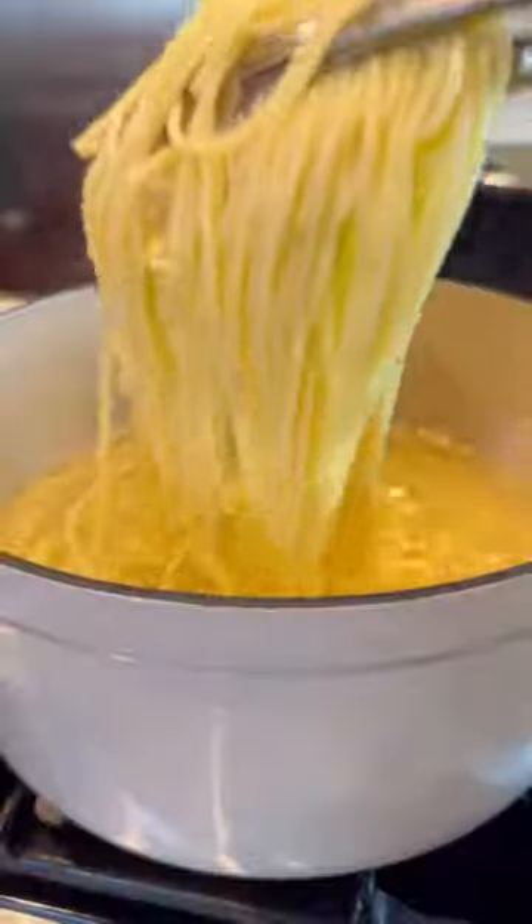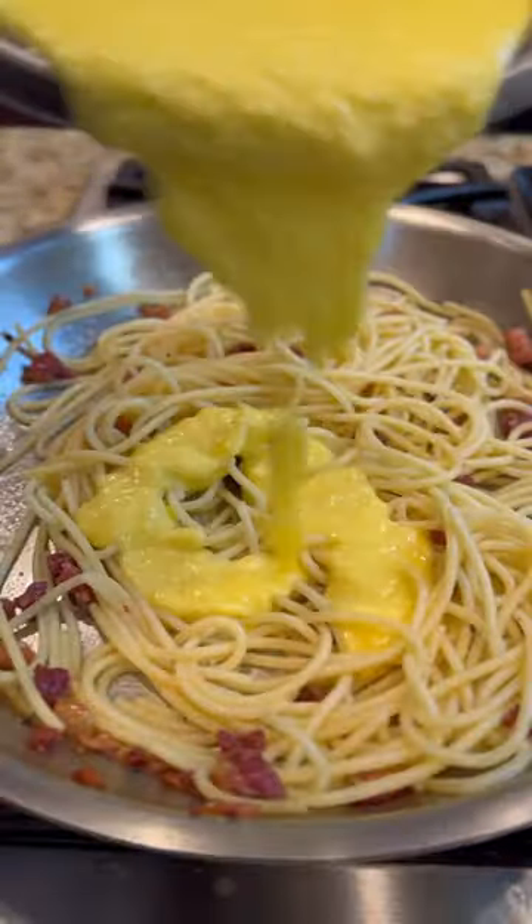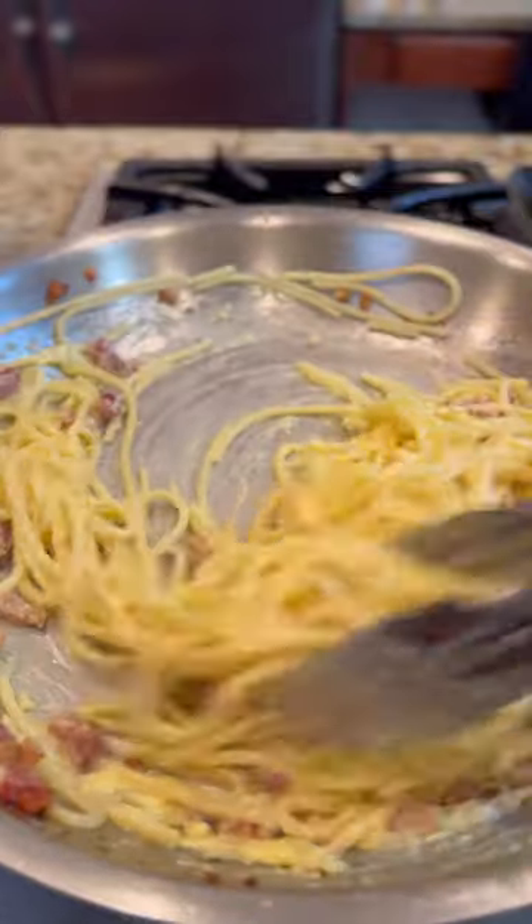Add the spaghetti back into that same pan. Toss in most of the guanciale. Give it a good mix. Add the egg and cheese mixture to the noodles. Incorporate everything again.